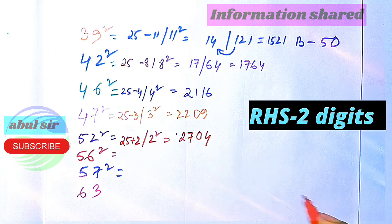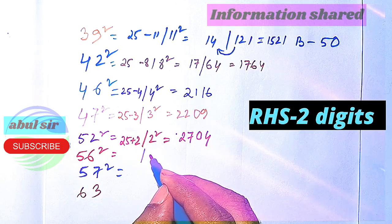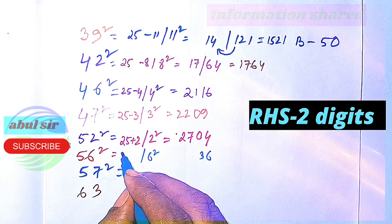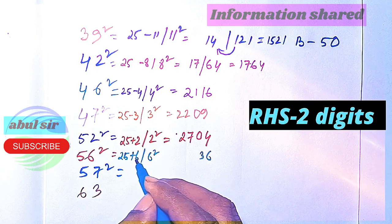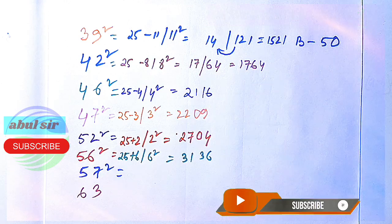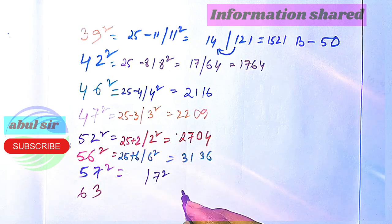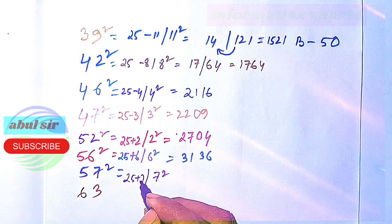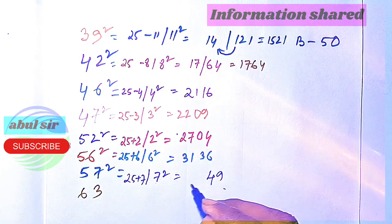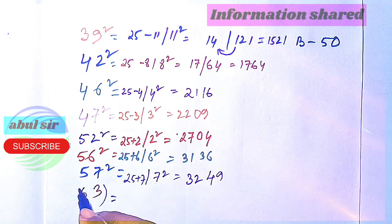Now 56 squared — it is 6 away from 50, so 6 squared is 36 and 25 plus 6 is 31, giving 3136 as the square of 56. Now 57 squared — 7 squared is 49, and 25 plus 7 is 32, giving 3249.